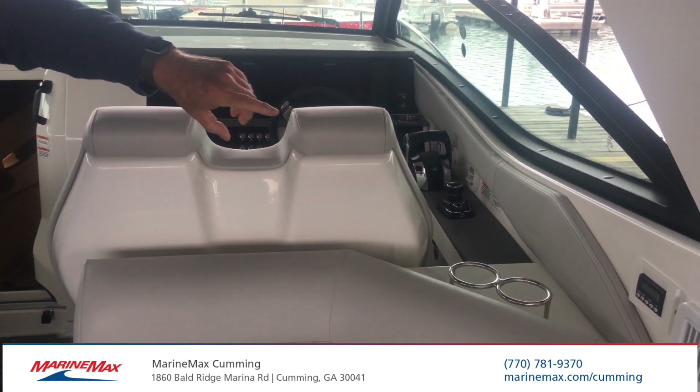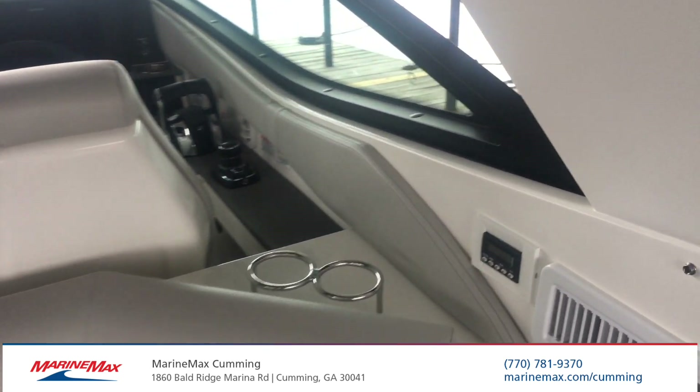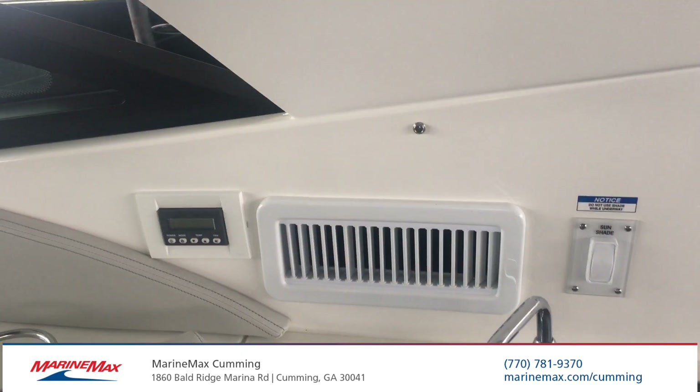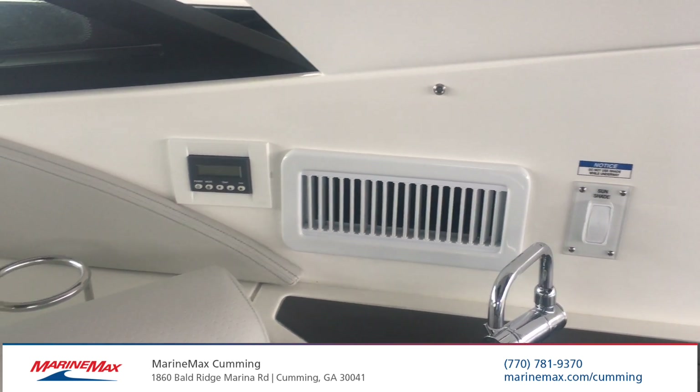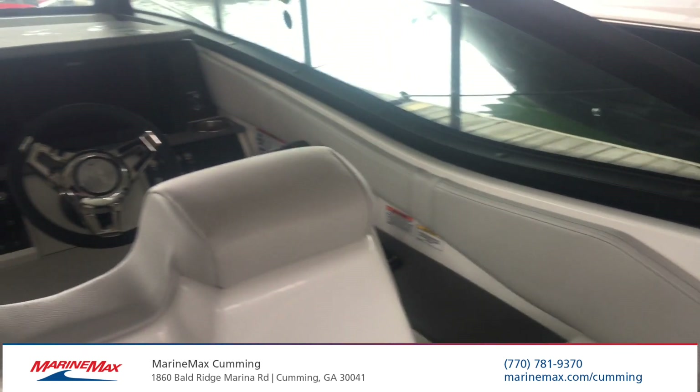This boat is also equipped with an interior air conditioner that you can use to air condition this space up here, especially when you close it up. So you can have air-conditioned space on the deck, or heated if you want to use the boat in the wintertime.